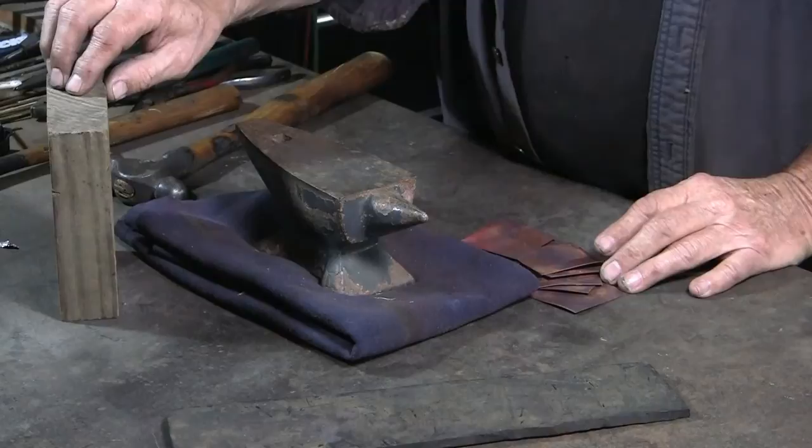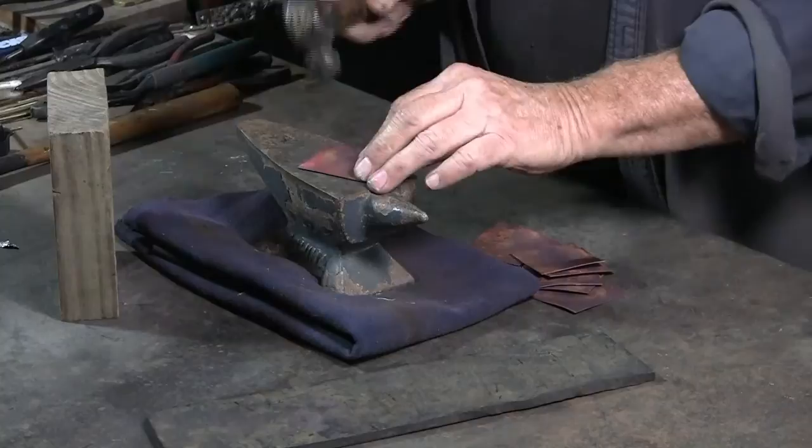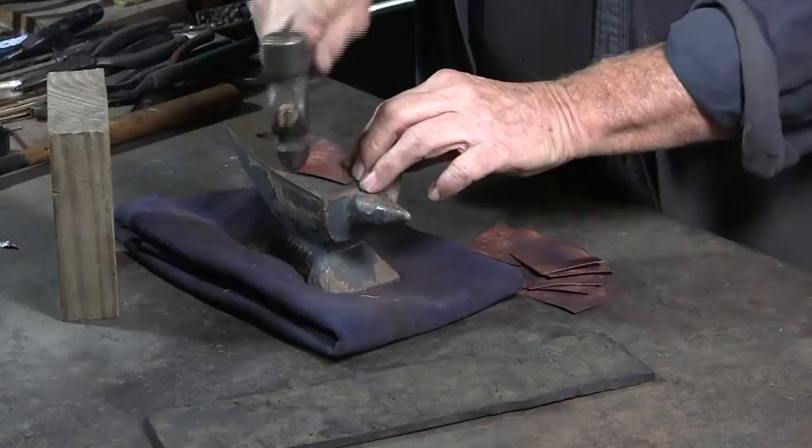I'll also demonstrate peening on a block of wood, a piece of hard rubber, and several layers of old sweatshirt. Peening on the anvil — because the material has no place to go, it becomes thinner where it is peened, where the hammer strikes the copper.